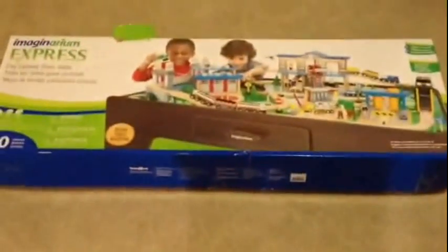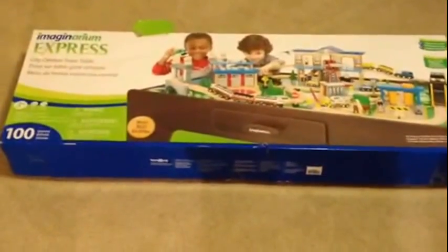And it's heavy. There's 23 feet of track. It's got lights and sounds. Bought from Toys R Us, and this is the box before it is opened.